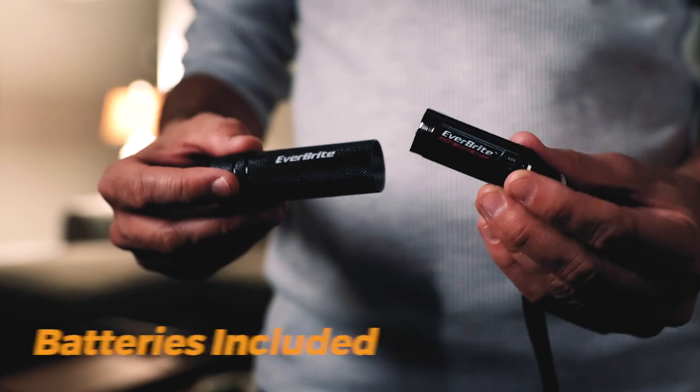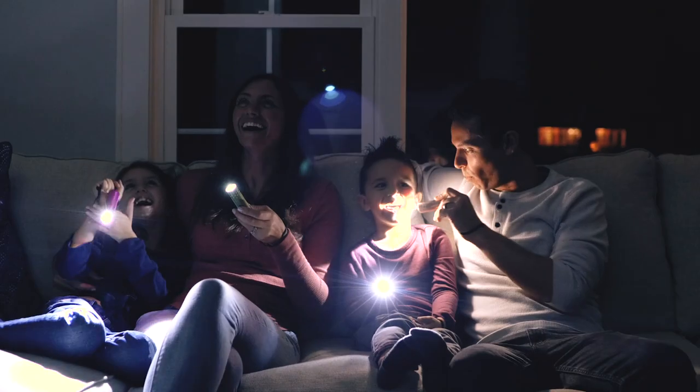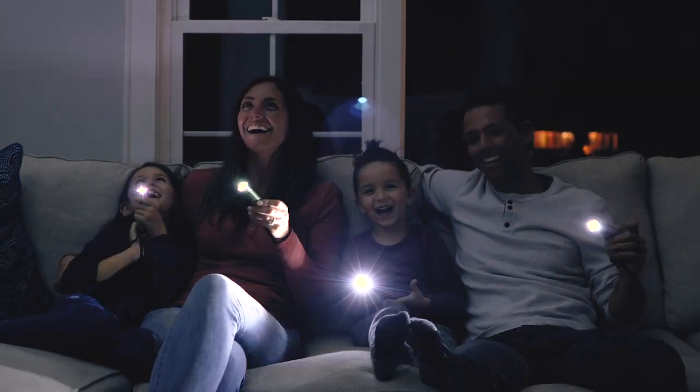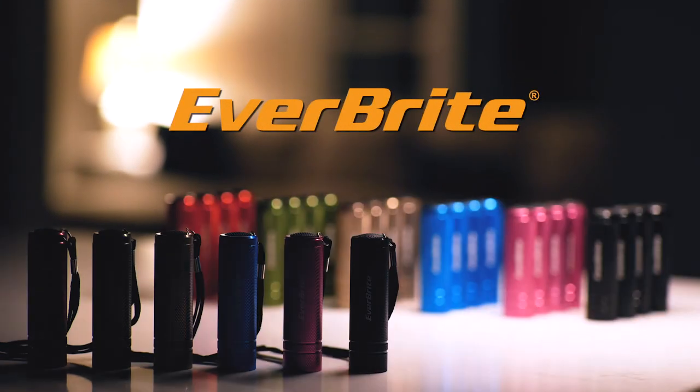With five of each color included, each light comes pre-installed with three AAA batteries and a lanyard for easy carry and drop prevention. They are small and light enough to easily carry in a pocket, purse, or on a keychain, and are backed by a one-year replacement warranty.